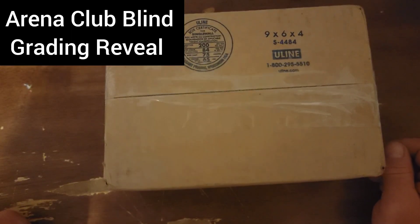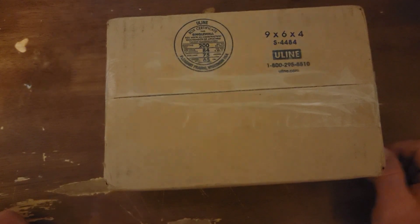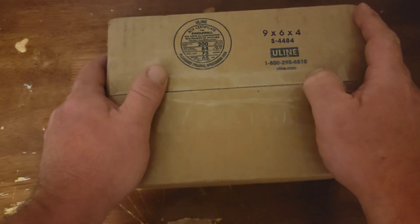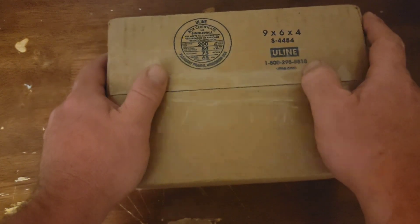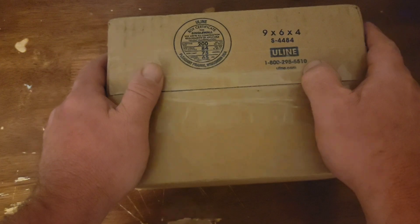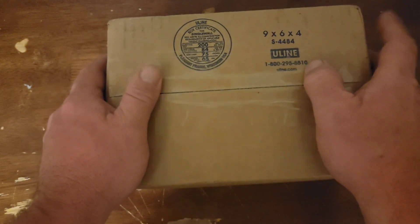What up everybody? Big D coming to you. No break today. We are going to do an unboxing. We've got some graded cards back from Arena Club — these are some of the cards you've seen pulled on the channel, some of the lower end parallels. Let's see if we can get some good grades on this and flip them for some good money.